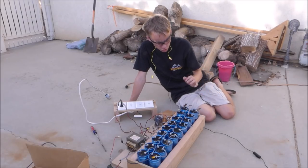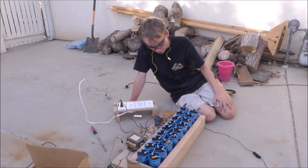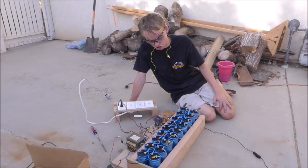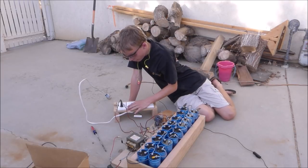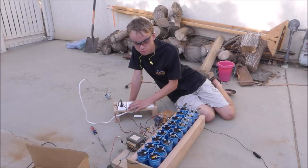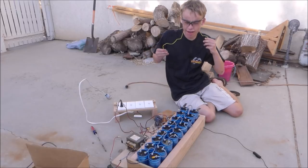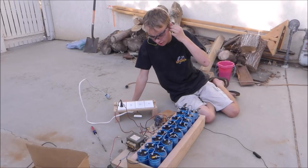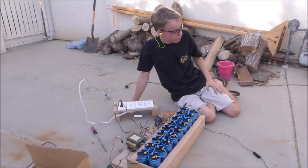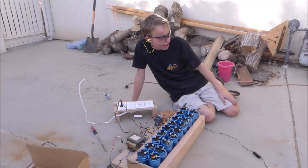Alright, so the capacitor bank is all hooked up. We've got 1,000 volts at 2,400 microfarads for a total of 1.1 kilojoules. It's going to be powered by this microwave transformer. I've got this switchboard from my vacuum tube Tesla coil to turn it on. Got my DC volts gauge — we're going to charge it up. You've got to have your eye protection and ear protection, because this thing is going to be loud. Then we're going to have a big gigantic chicken stick.